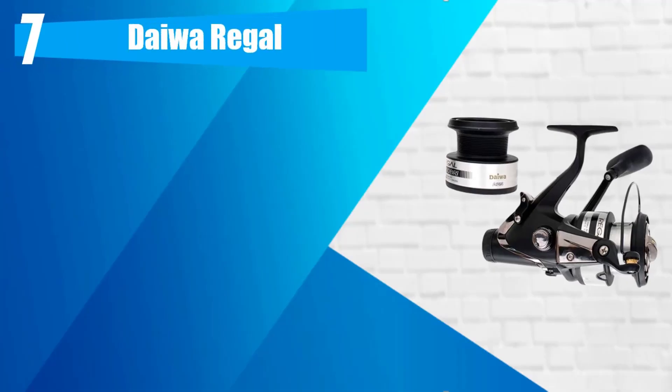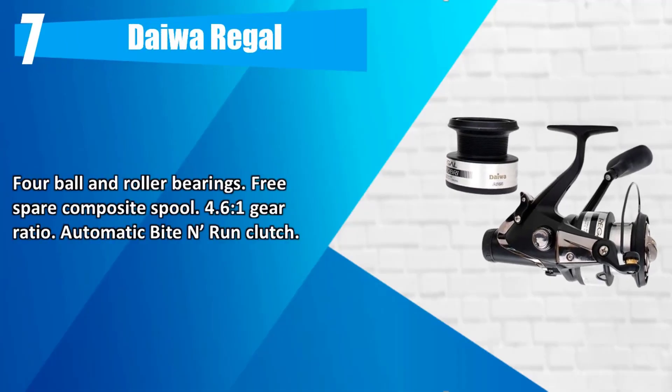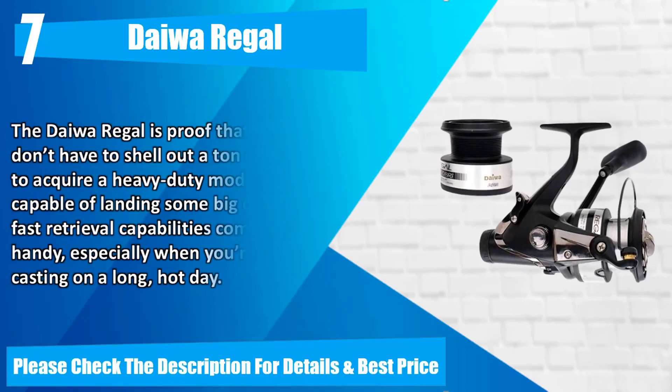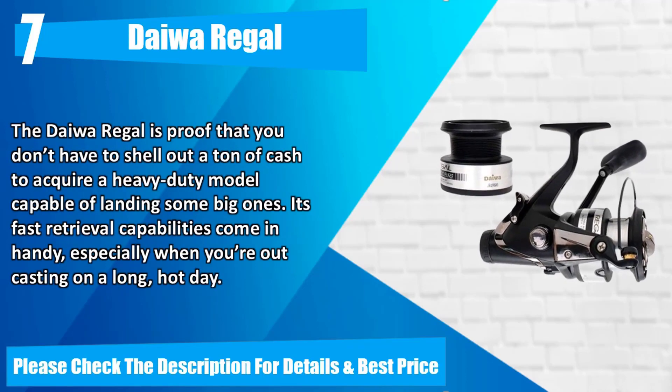Number 7: Daiwa Regal. Four ball and roller bearings, free spare composite spool, 4.6:1 gear ratio, automatic bite and run clutch. The Daiwa Regal is proof that you don't have to shell out a ton of cash to acquire a heavy-duty model capable of landing some big ones. Its fast retrieval capabilities come in handy, especially when you're out casting on a long, hot day. Please check the description for details and best price.